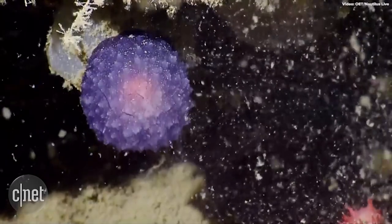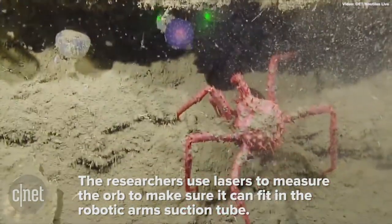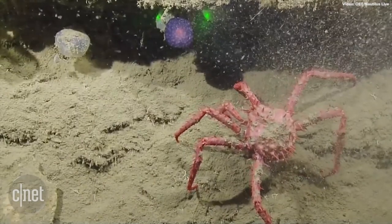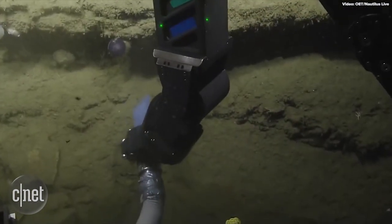Lasers? I think it should be small enough. Lasers. We don't want to clog the slurp. It looks like a disco ball right now with the lasers next to it. Keep them both in frame. Go for the suction.